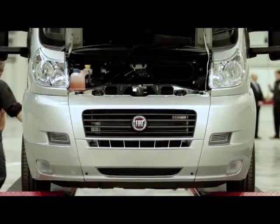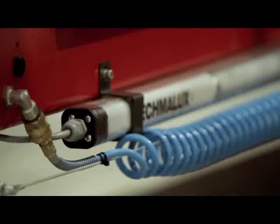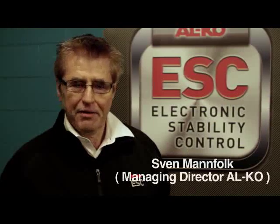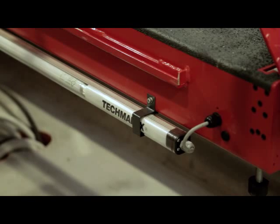We're here with Sven from Elko to talk about the electronic stability control - congratulations on such a revolutionary product. Where did it all start? Thank you. It's a product based around something developed by our parent company in Germany for mechanical brakes.